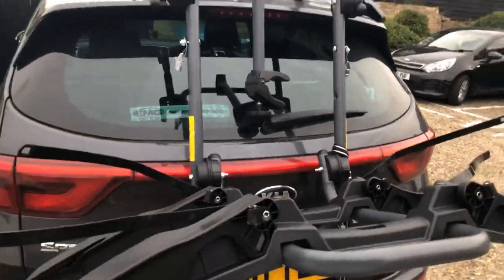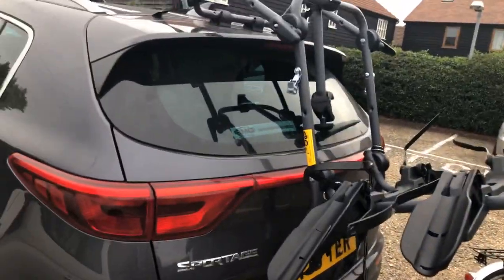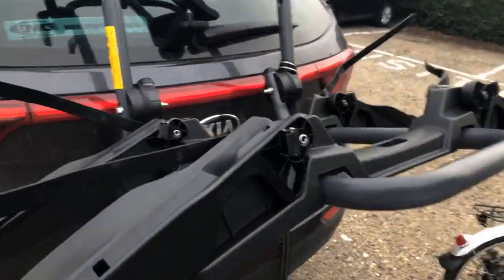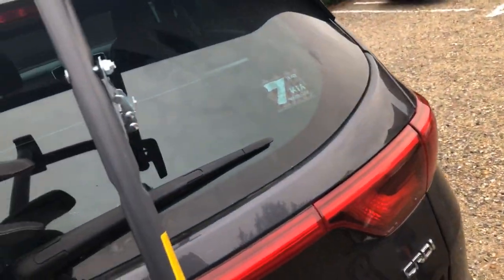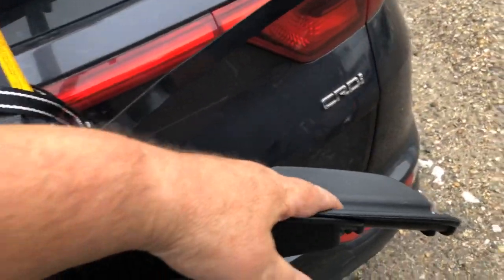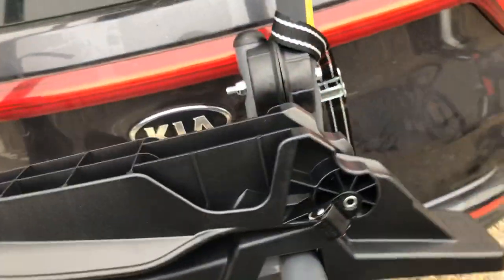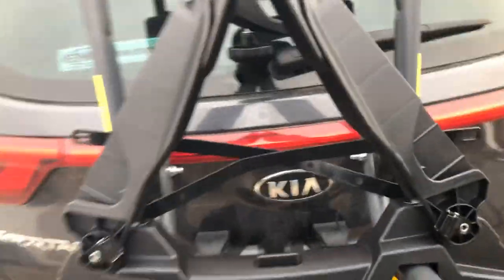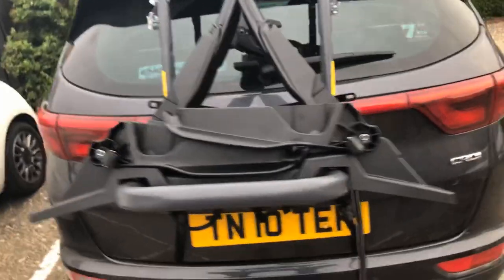I'm going to take the bikes off the rack now so you can actually have a look at it without the bikes on. There is the rack — you can see how it sits on the car. You can then fold these arms in and they keep everything nice and tidy. These are the two extensions that they offer you — they clip on and off. So if you've got a wider wheel, you can extend them longer, and they just snap on and snap off. When putting away, you can remove those. All in all, a really good, strong, sturdy bike rack.